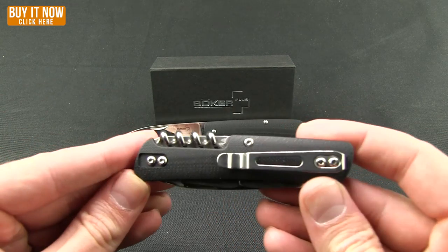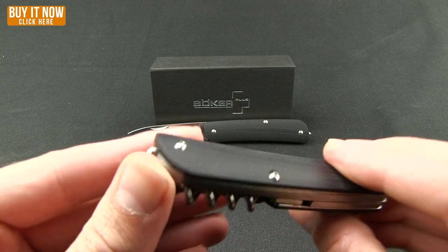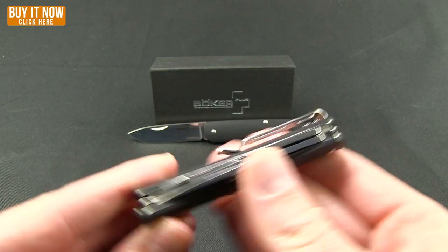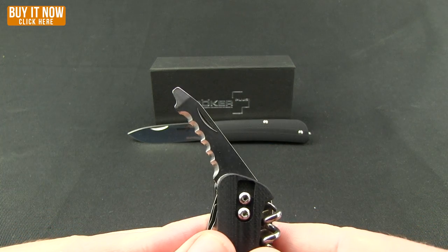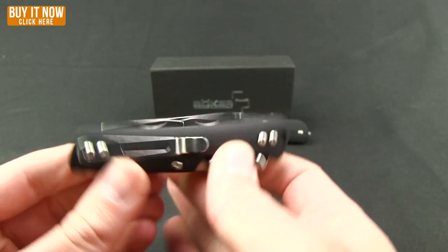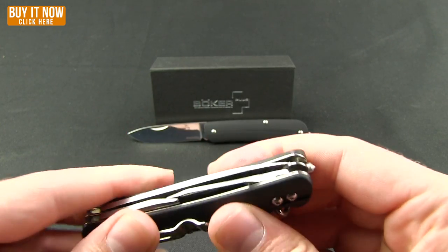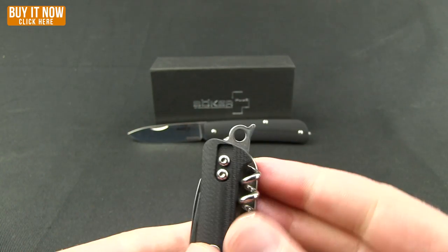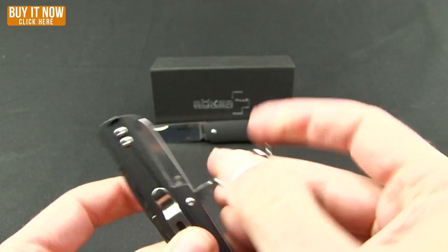Up next is the number two. You get those same features — the availability of flipping your pocket clip, that glass breaker, the black G10, the blade. The two though comes with a couple of tools. First off is this serrated edge, then you get a small flat head, a large flat head with a bottle opener and wire stripper. And then right up in here you get this little flip-out lanyard hole, and of course a corkscrew.